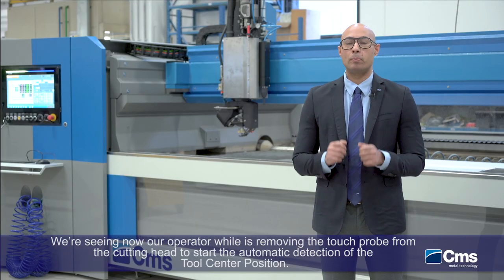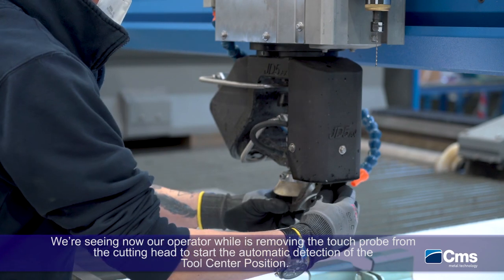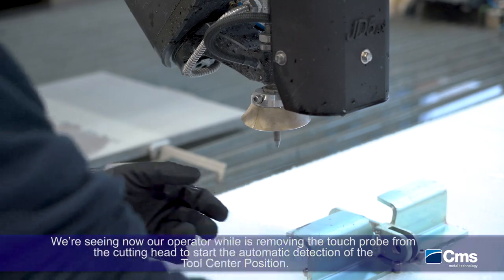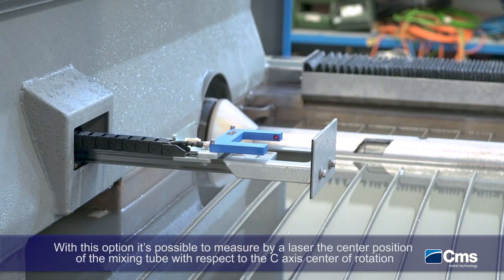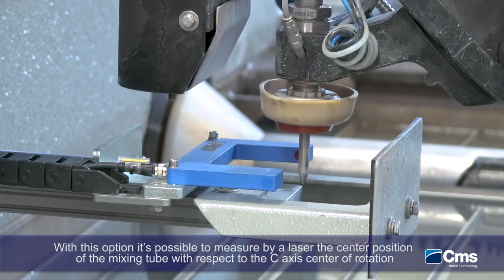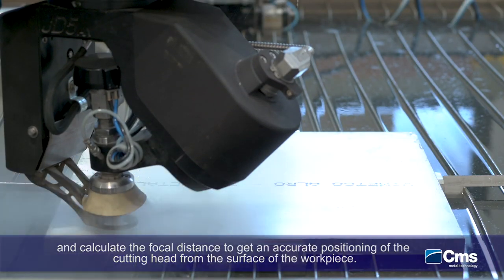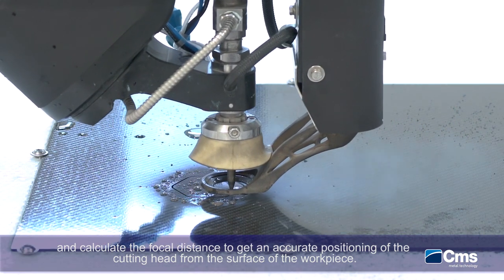We can see now our operator while he's removing the touch probe from the cutting head to start the automatic tool center position detection. With this option, it's possible to automatically measure by laser the mixing tube position with respect to the center of the C-axis rotation, and it's also possible to calculate the focal distance in order to get an accurate positioning of the cutting head from the surface of the material.